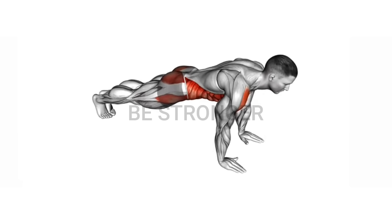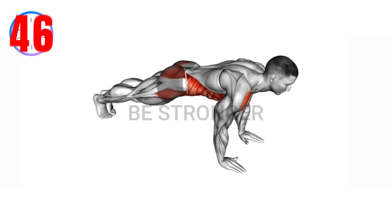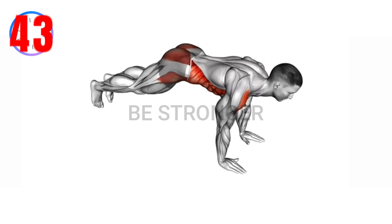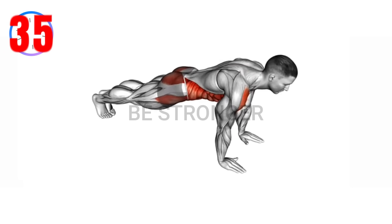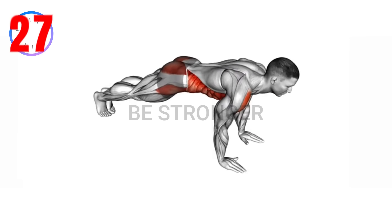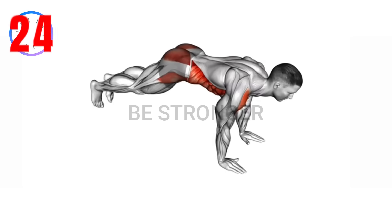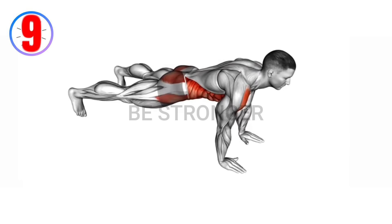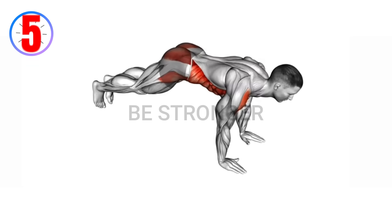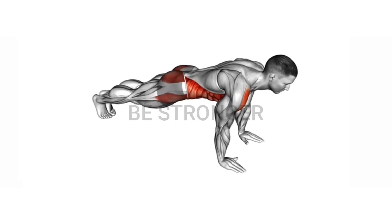Exercise number seven: plank jacks. Instructions — start in a plank position on hands, jump both feet out and in, maintaining proper form. Control the movement to engage core muscles. Benefits: elevates heart rate for cardiovascular benefits, strengthens the core muscles, enhances overall fitness and endurance. Take charge of your fitness journey and integrate these home workouts into your routine. Remember, consistency is the key to unlocking your full potential. Stay fit, stay strong, and keep conquering your goals — because these are the home workouts every man should know.